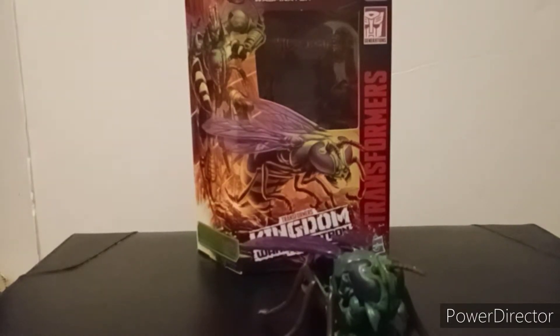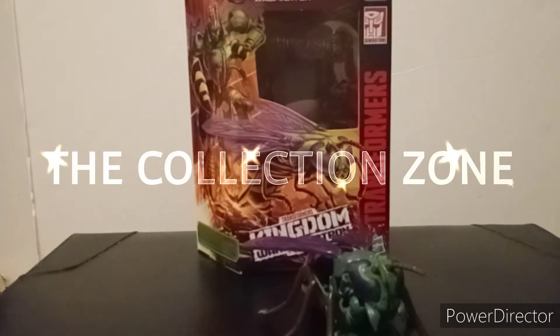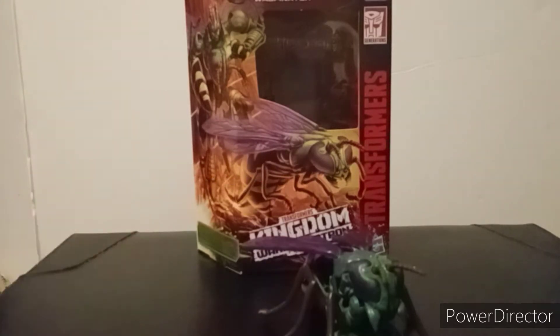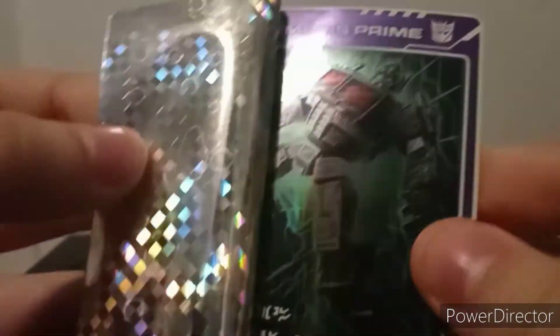Hey guys, welcome back to the Collection Zone where we review figures and packaging. Let's get right into it. The figure today is the Transformers War for Cybertron Kingdom Deluxe Class Waspinator. But first, let's take a look at the card he came with, which is Optimus Prime. I think this is the third version of the Optimus Prime card that is out on the market.